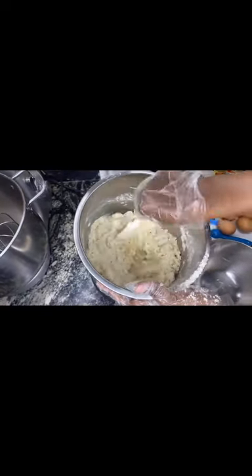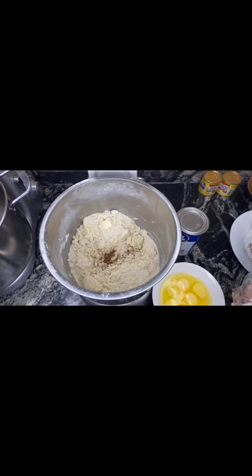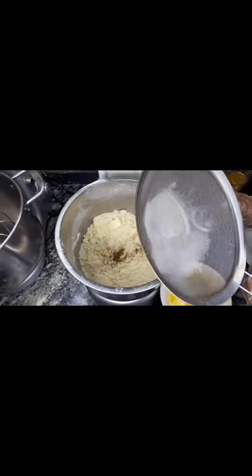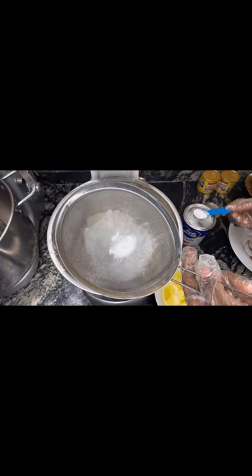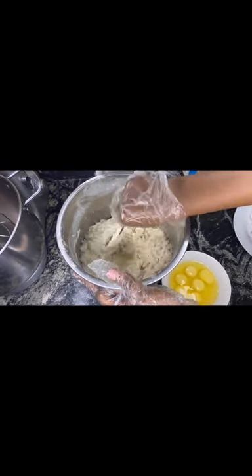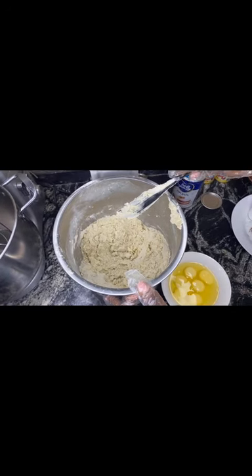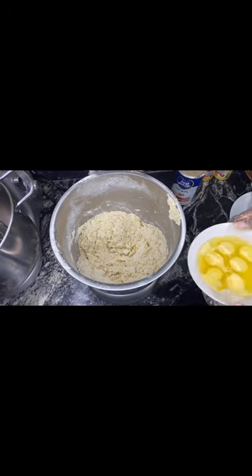After kneading, I'll be cracking my eggs into a separate bowl, and then next I'll be adding my baking powder. It's advisable to mix all dry ingredients together gently before adding your wet ingredients. The reason why I cracked my eggs separately is to avoid any bad ones.